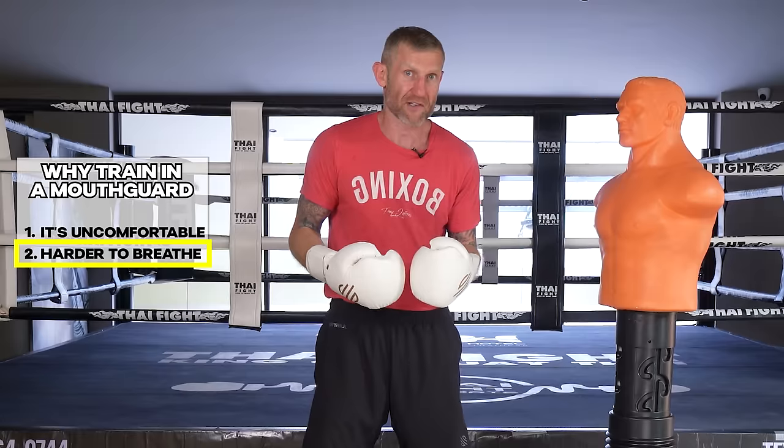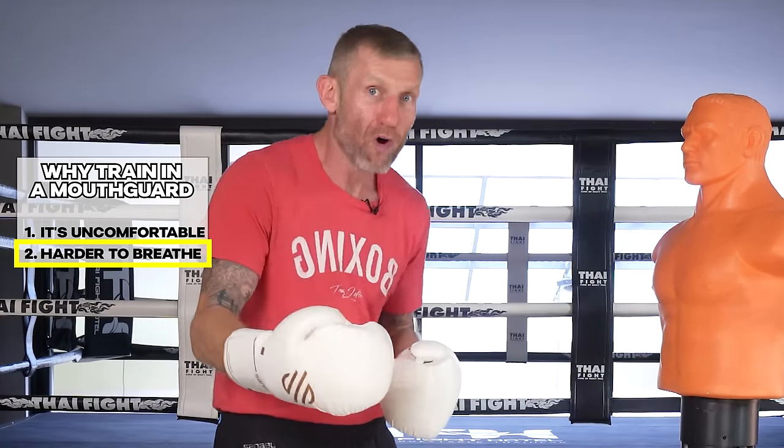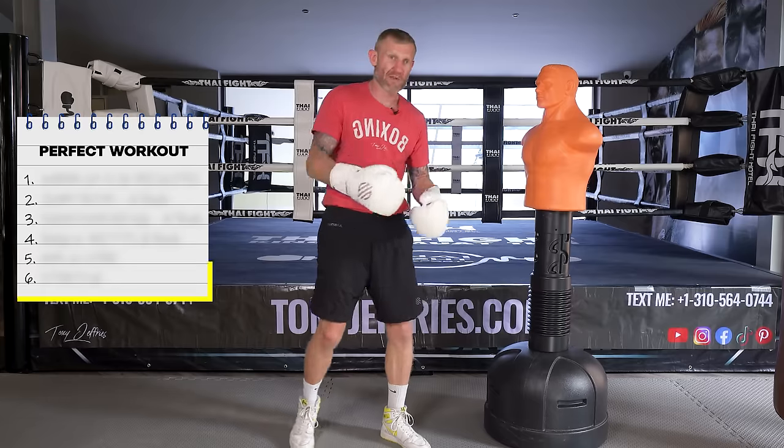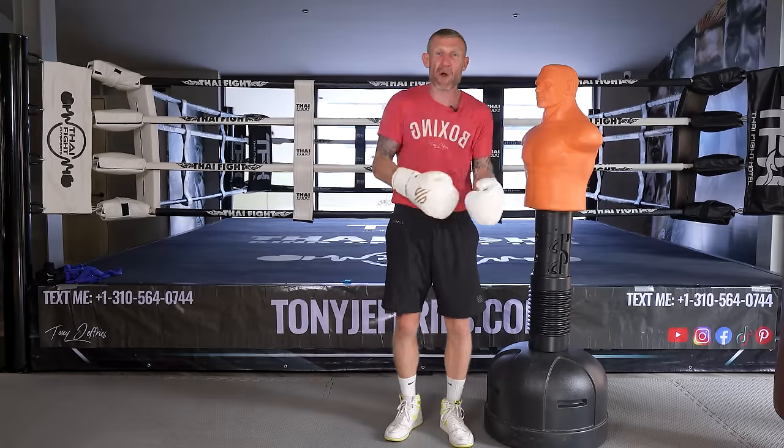Another benefit: with it being harder to breathe while wearing a mouthpiece, it's making your lungs and breathing muscles work more in training. With any muscle on your body, the more you work it the stronger it gets. So give it a try with this workout to see some huge benefits.